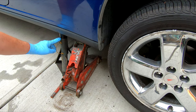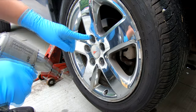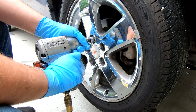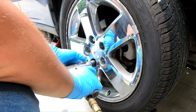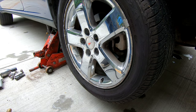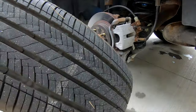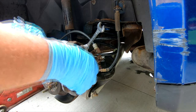Jack and safety jack stand — you always want to be safe when you're working on a vehicle. 19 millimeter socket for these lug nuts. Now if the wheel is stuck, sometimes kicking it will knock it right out. So I'm going to take the two bolts out of this caliper.